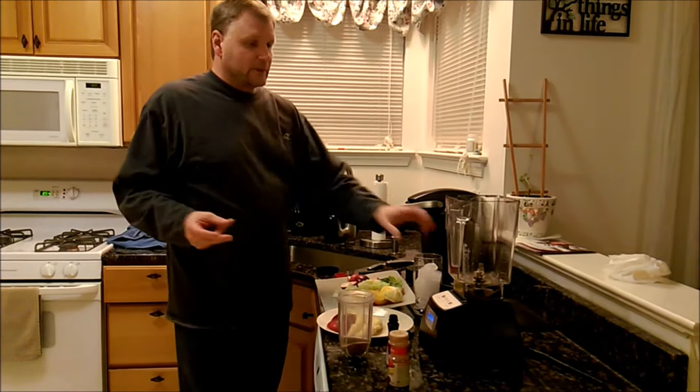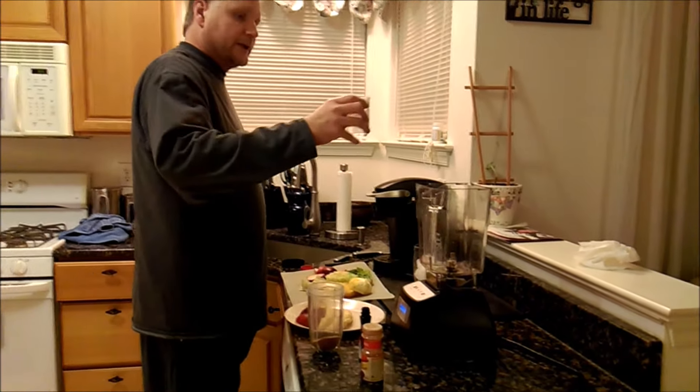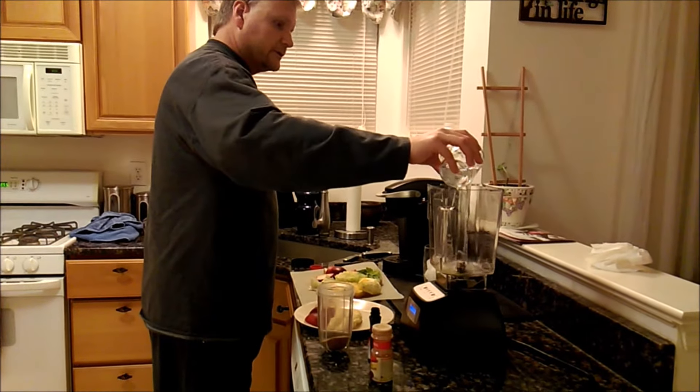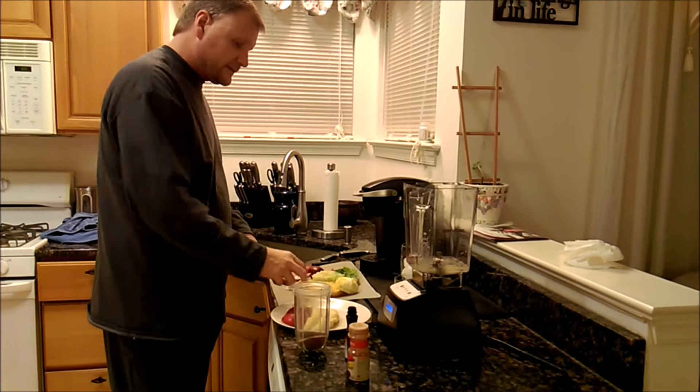All right, so we're ready to start assembling this and putting it together. I'm going to put in like two cups of water and then we'll start laying in our ingredients.